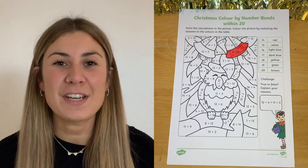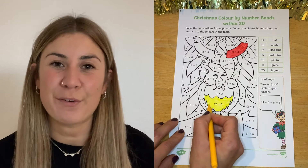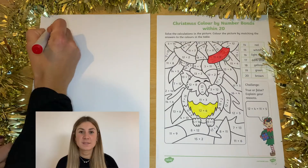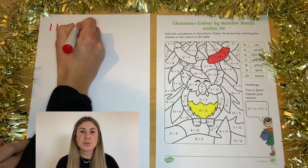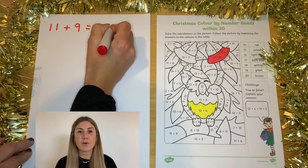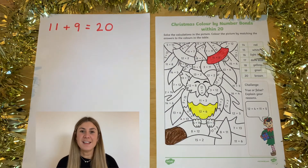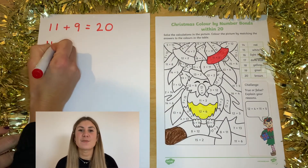Eventually, when they finish the whole worksheet, they'll find a hidden beautiful illustration. You might want to encourage your children to write the maths sum out on a piece of paper or on a whiteboard, which might help them with working it out. This is also great practice for number formation.